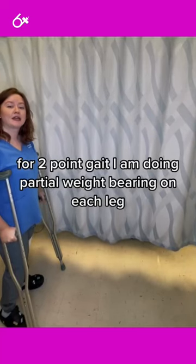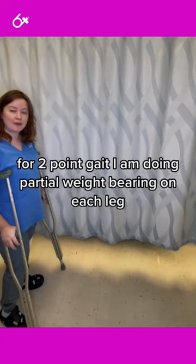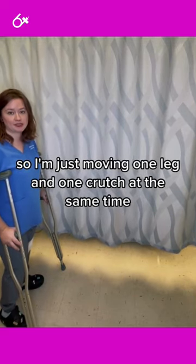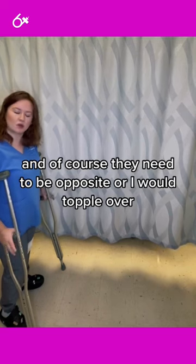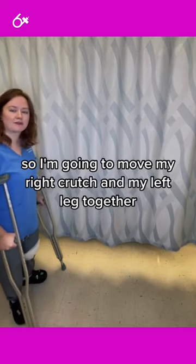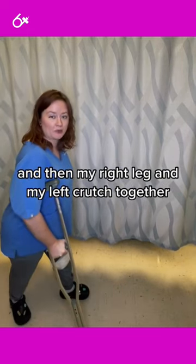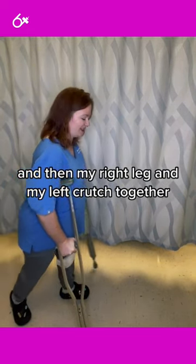For two-point gait, I am doing partial weight-bearing on each leg, so I'm just moving one leg and one crutch at the same time, and of course they need to be opposite or I would topple over. So I'm going to move my right crutch and my left leg together, and then my right leg and my left crutch together.